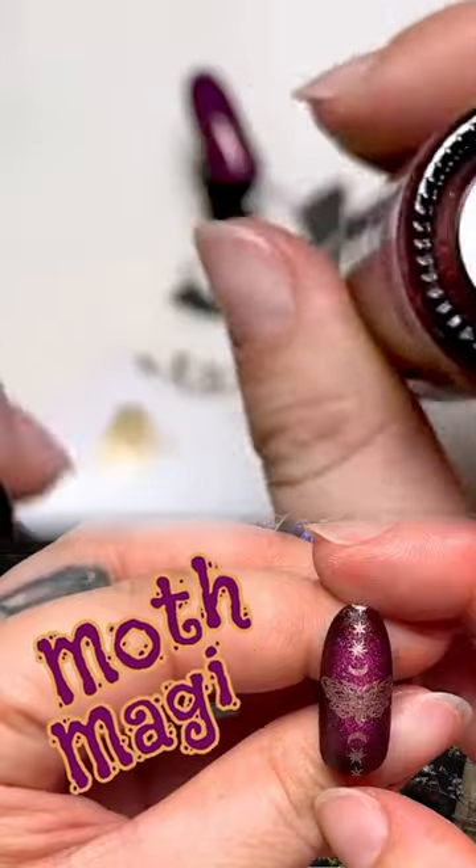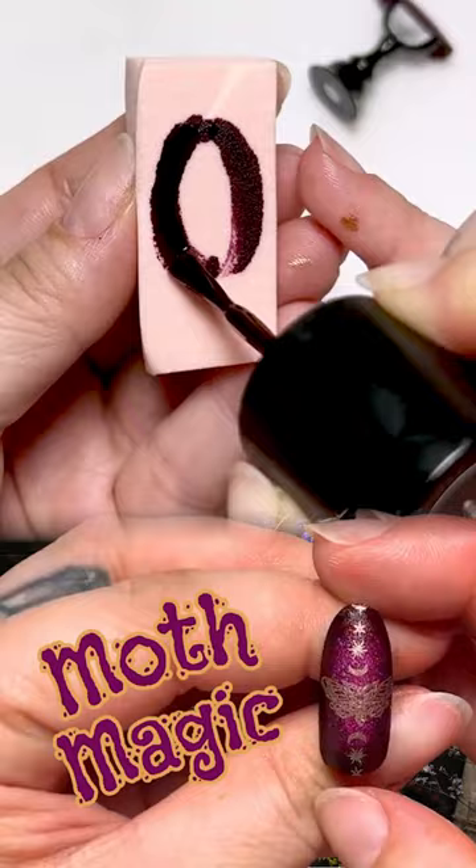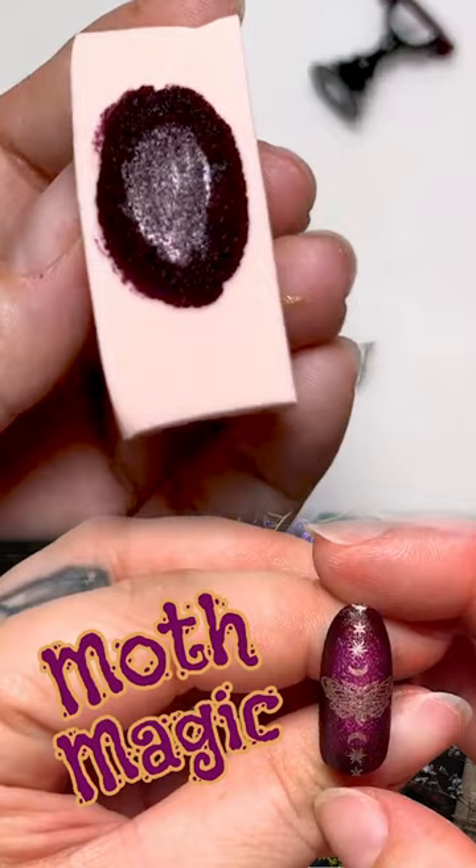This is going to be another fun manicure. When I think of witchy, I'm not always thinking of an actual witch, but I'm thinking about some fun stuff that is related to kind of like witchy things.